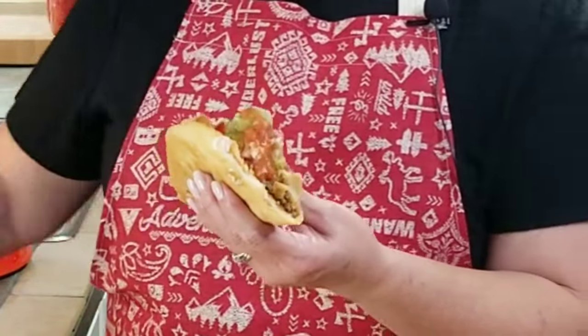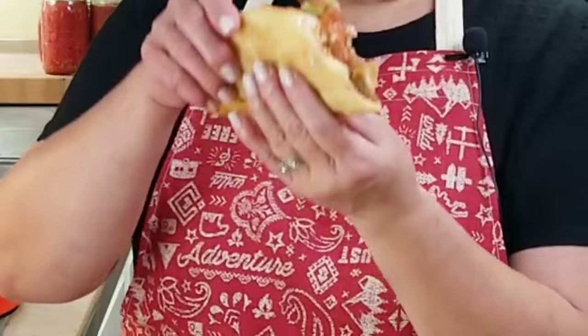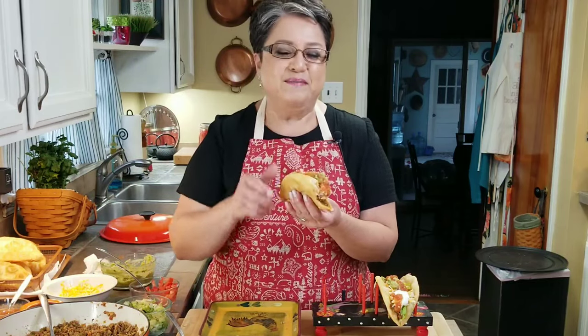Oh my gosh, absolutely out of this world. So these are my ground beef chalupas. If you like my video, give me a thumbs up, send me a comment and tell me what you think, and share with your friends. Thank you!